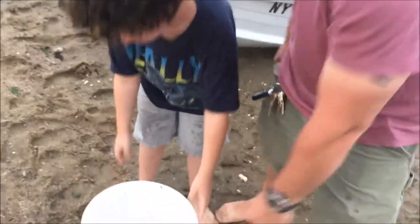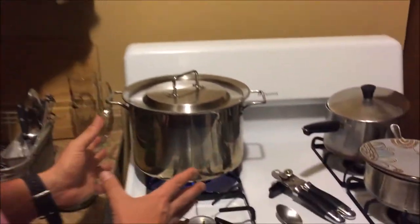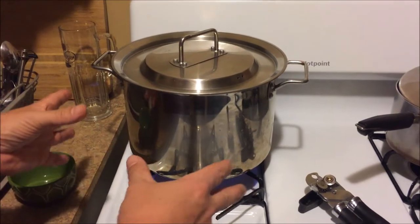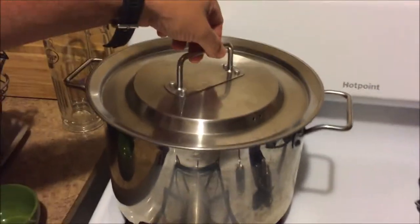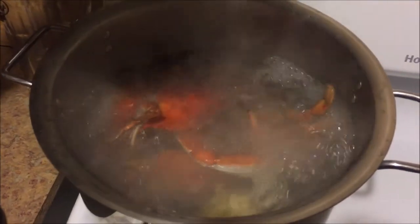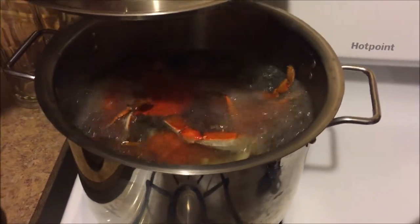So we're back at the homestead now. We got our crabs as we showed you before. We forgot to film this part so we'll fast forward ahead, but we've got a big pot of water and we started boiling it. We just drop the crabs in — they die instantly once they hit the water, they don't really suffer. You can see they're turning nice and red. Crabs are bottom feeders, so we're going to let them boil for 15 minutes.